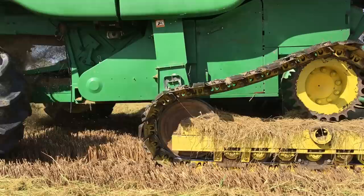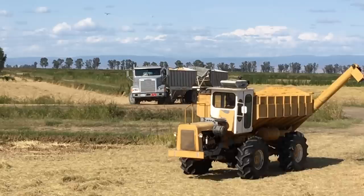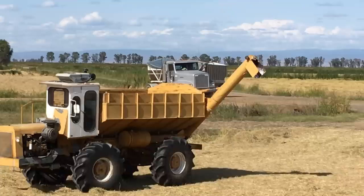Fortunately, our fields are nice and dry. The bank-out unloads the last bit of rice from the finished field, and the trucks and trailers are off to the dryer to deliver the crop.